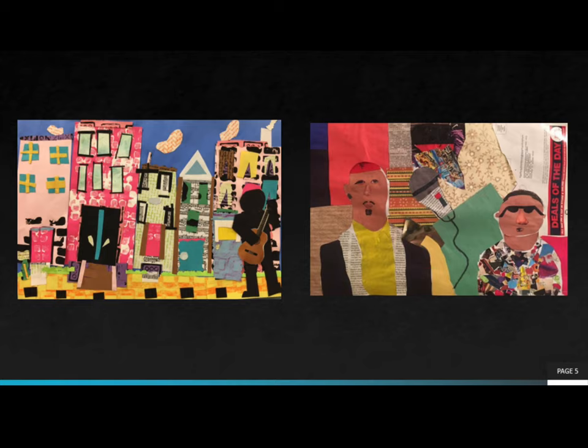Check out these examples of some student collages. Do you notice the different types of paper that were used in each of the collages?